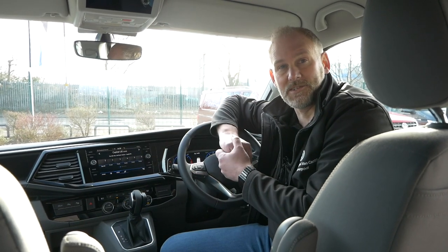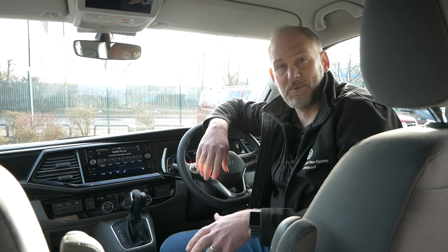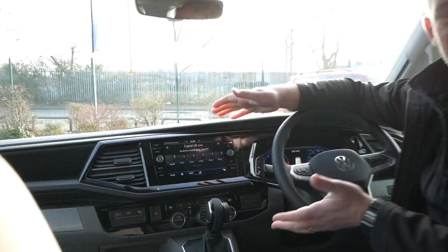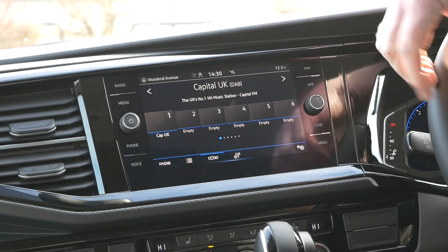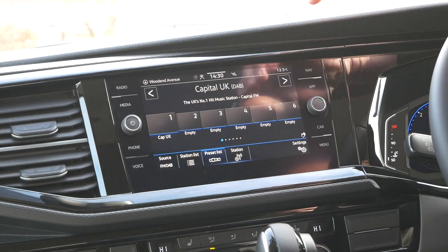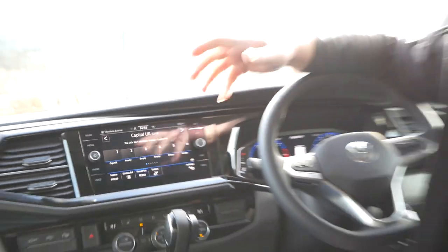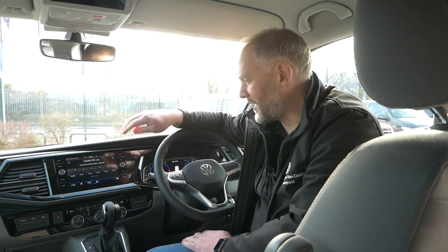Today we're just going to concentrate on the satellite navigation side of the stereo. This vehicle's just been PDI'd so it's never been used before, so it should be fresh as if you've just got one yourselves. This particular version is the standard satellite navigation that you get with the Ocean. The Pro version is slightly different in that it doesn't have the buttons, but it works the same way as far as the navigation system is concerned.